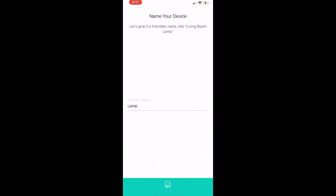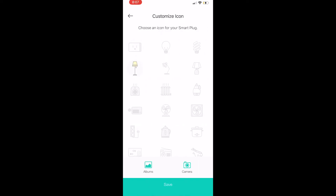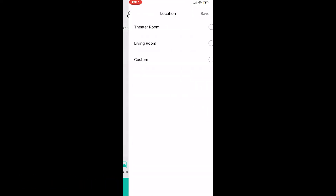The next step is just to give your device a name. I'm using this for the lamp, so I type 'lamp.' It will also let you customize it with little icons, so I choose the lamp icon so I know that this plug controls my lamp. After selecting my icon, I press Save.